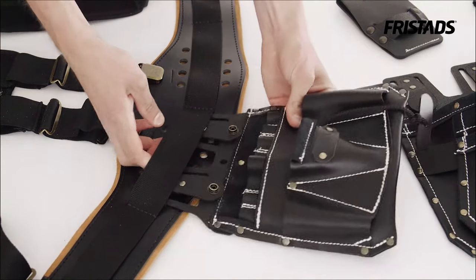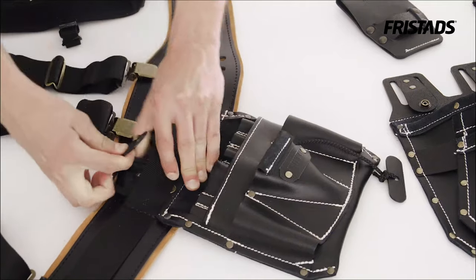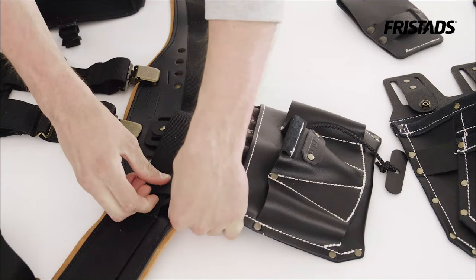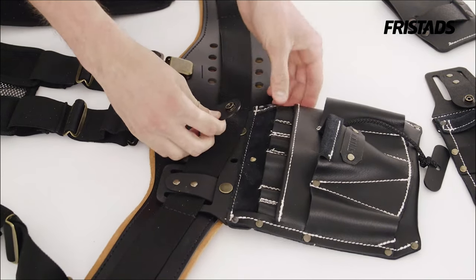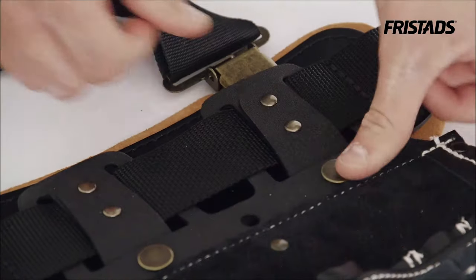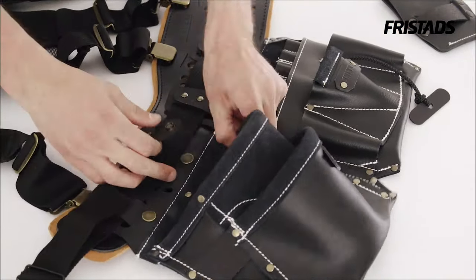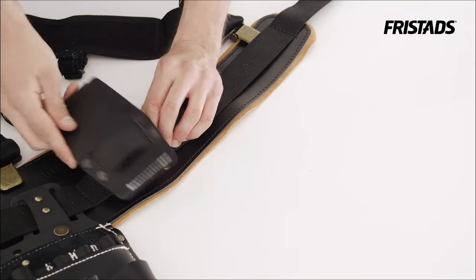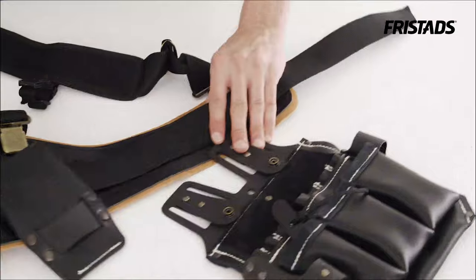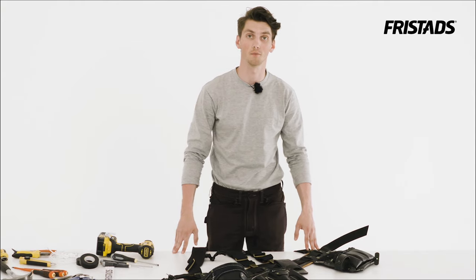The pockets are easily attached with quick grip. So now the tool belt is complete and it's time to fill it up with some tools.